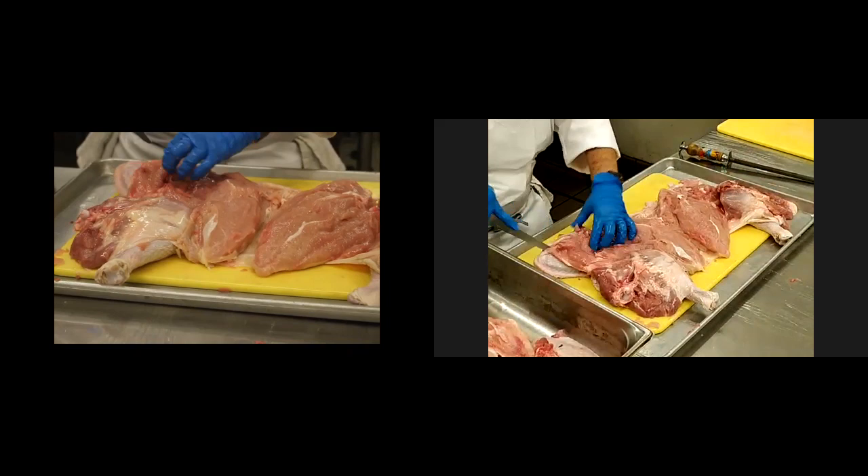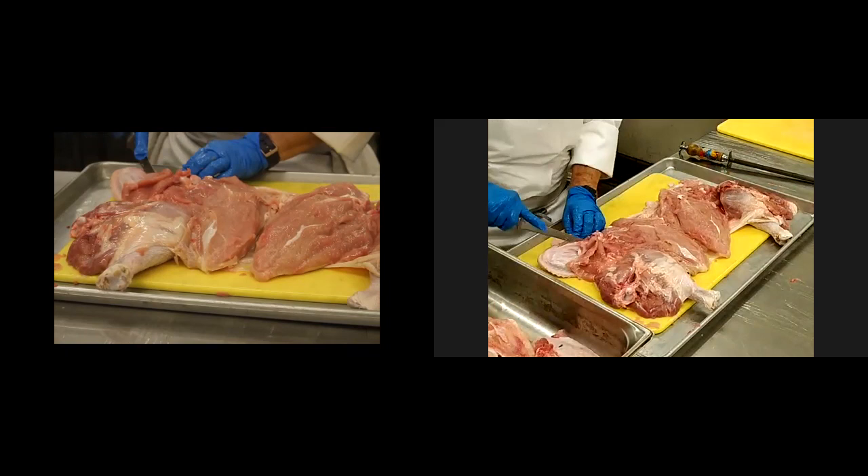Someone asked: what is the turkey being stuffed with? So the turkey that I made — I made what I call a Texas toast stuffing.